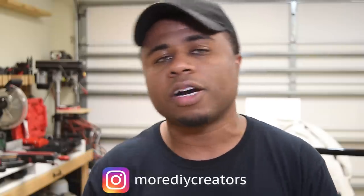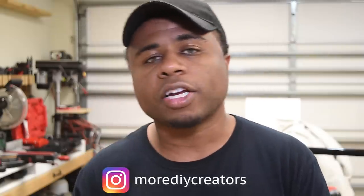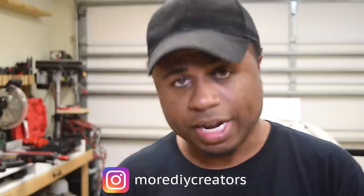That's about it for today, so go ahead and do that fun stuff — like, comment, and don't forget to subscribe. If you want to see what I'm working on next, check me out on Instagram at instagram.com/moreDIYCreators. I'll catch you guys in the next one.